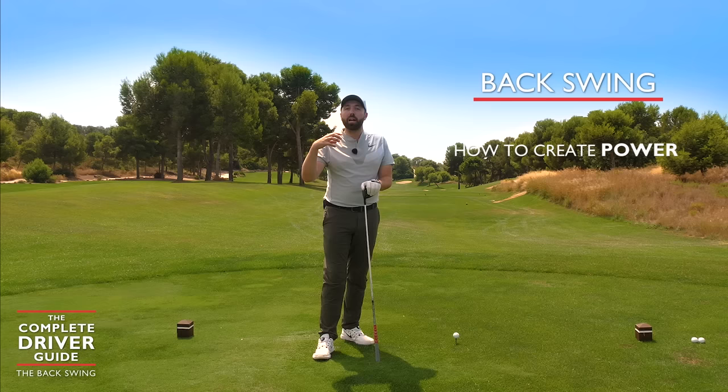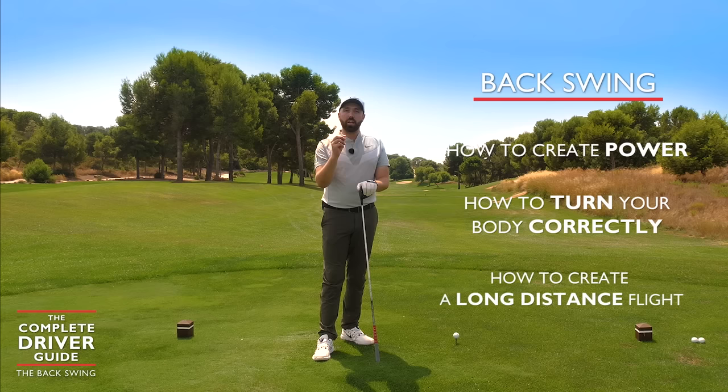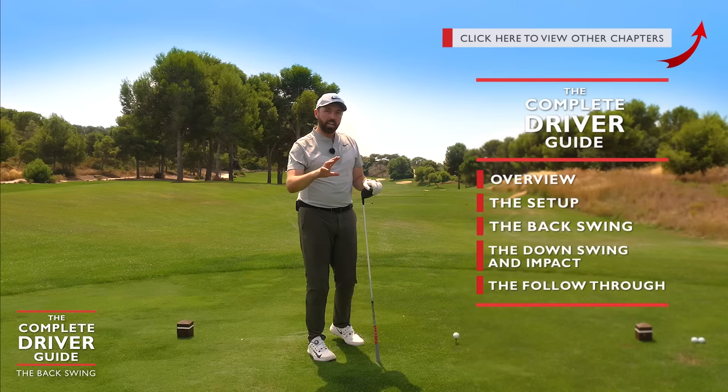We'll cover how we create power, how we keep the body turning so that we hit up on the golf ball, and how we can really create that penetrating long distance flight. That's what we're looking for with the backswing.